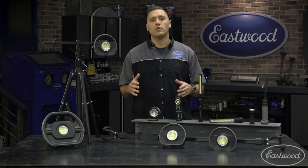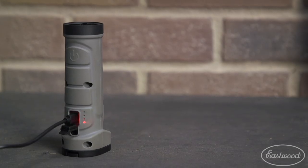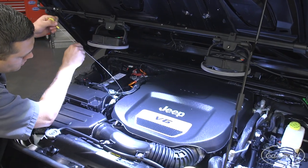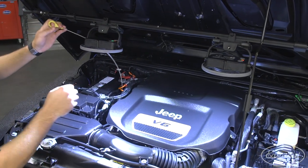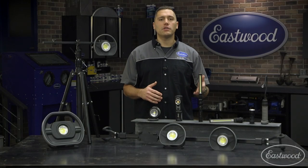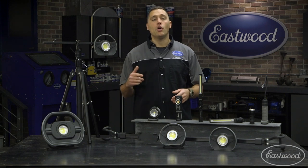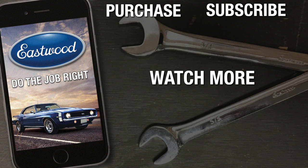These lights are all rechargeable, which saves you the hassle of wasting money on batteries. If you're in the market for proper lighting in your garage, you need to check out these lights from Eastwood. We have everything from specialty lighting to general purpose work lights, and when you buy from Eastwood you know you're buying a quality product. For more information on any of these lights, you can click or tap the button in the corner or follow the link that appears on screen.